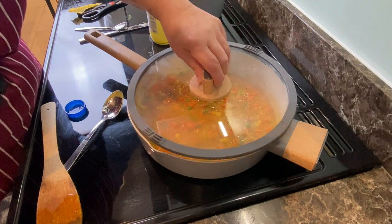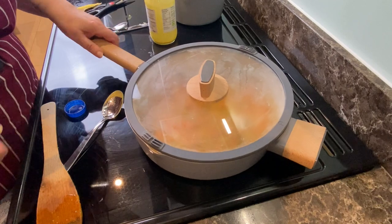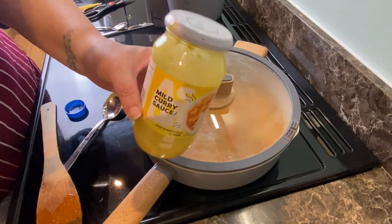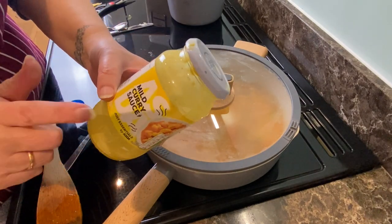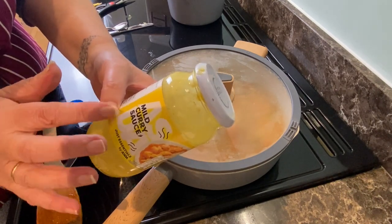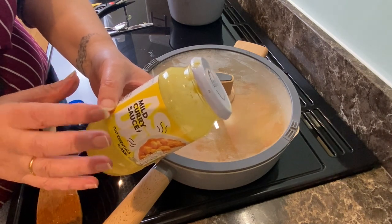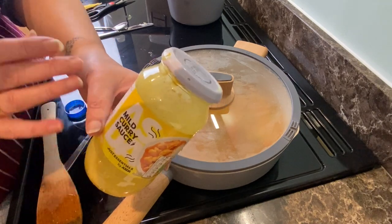I'm going to put the lid on to keep all the heat in and keep it steaming — it'll cook that veg a lot quicker. What I love about this is I can reuse these jars. I do pickles and preserves, so the curry jar will have curry-type stuff in it. I don't want to cross-contaminate flavours, but I will use all these jars.